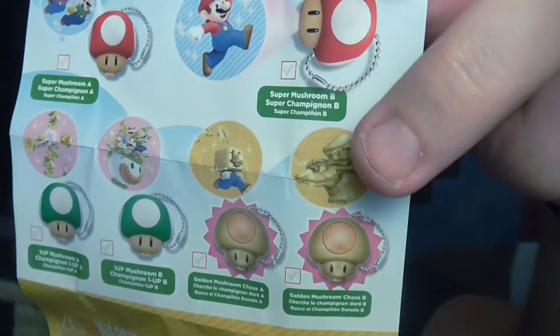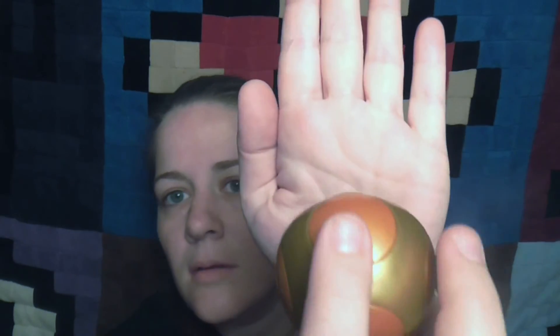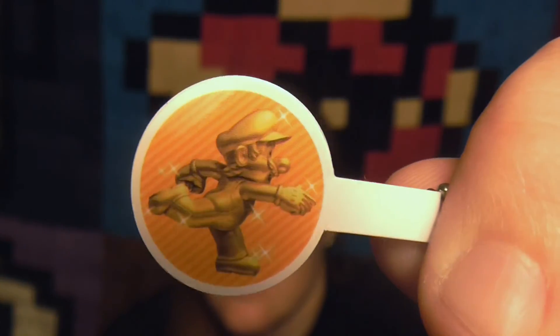I guess I can show you — we got the golden mushroom. I've got to pull the little tab out. It's this one right here — we got gold Mario. It's a little hard to see with the light on. I don't know a great way to show this — I wasn't prepared for this. So that's pretty cool. It shows you which one it is right here, so that's what the light looks like — a little bit easier to see.